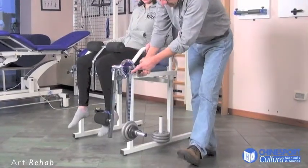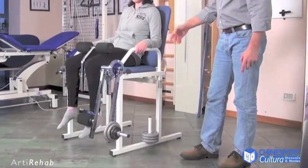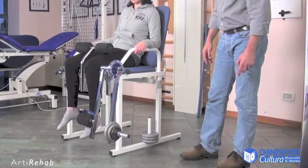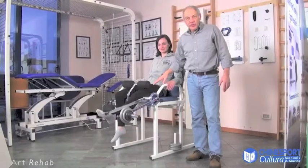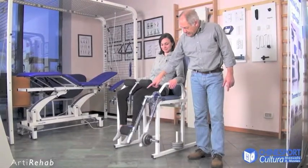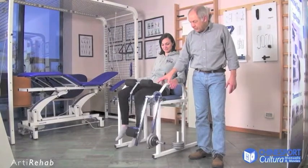At this point, having decided on the working angle, the patient can begin the exercise. This is Arty Rehab's classical function: extending the leg determined by contraction of the quadricep, termed concentric contraction.